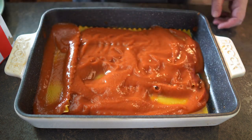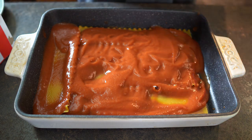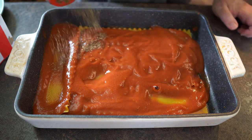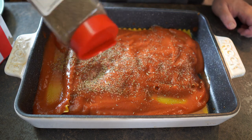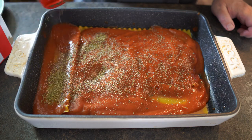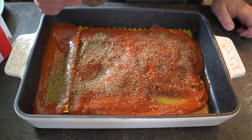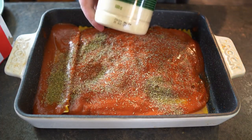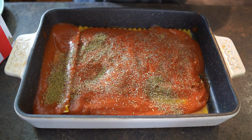Next I'm going to add some Italian seasoning. You could use just oregano if you want. So I'll sprinkle some of this in. And then as an added bonus I'm going to add some Kraft Parmesan cheese — again, you don't have to.